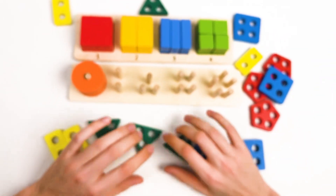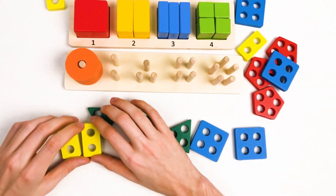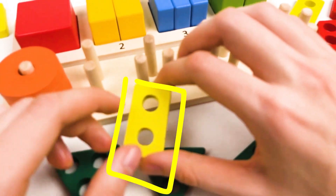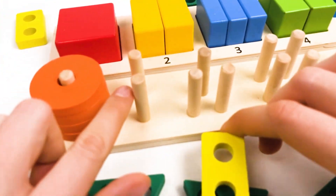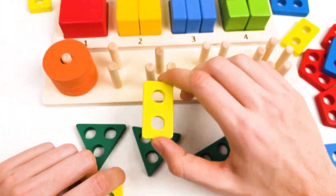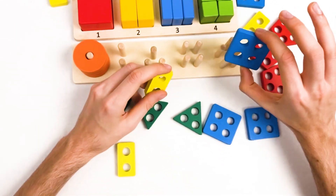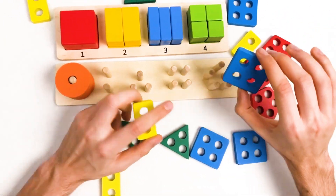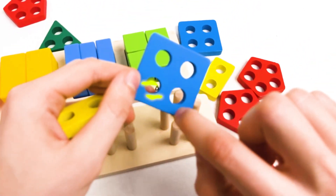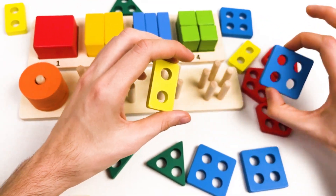Let's continue on our journey to find the shapes. The second shape is the yellow rectangle — it has two holes. You can see here two holes, and the rectangle has two holes. Great, we found one! Is this shape the one with two holes? No, it has four holes — one, two, three, and four — and it's a blue color. It's not a rectangle, it's a square.